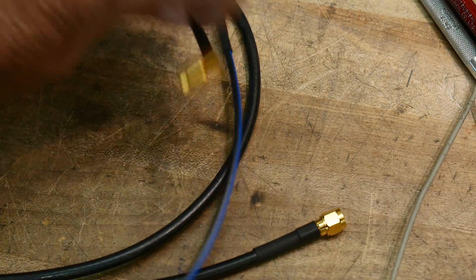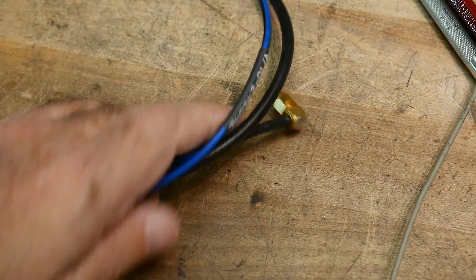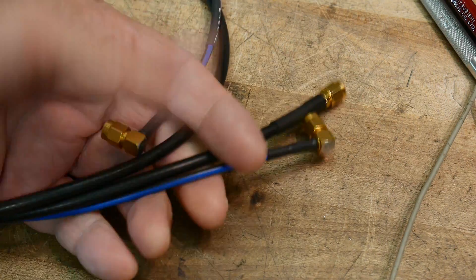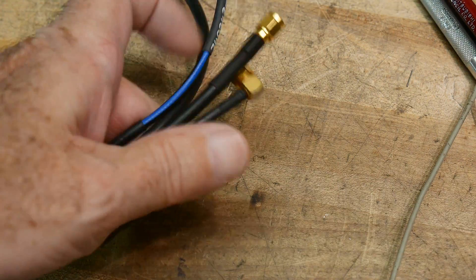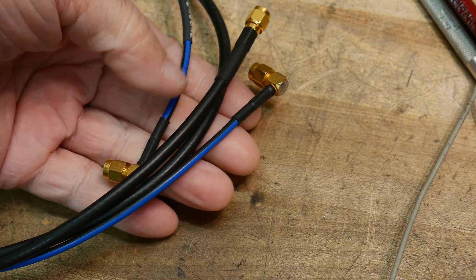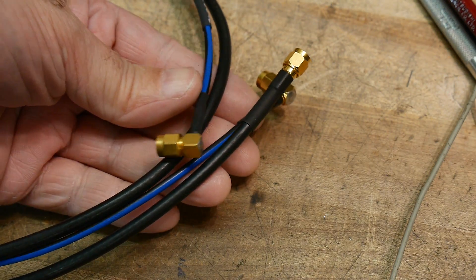Recently I went to the junk store and got these cables and I wanted to make sure they're okay. A simple thing to do is hook them up to your VNA and sweep them. Now, everybody has a VNA — that's an interesting statement. A couple decades ago if I said 'oh yeah, everybody's got a VNA,' people would lock me up and put me in the rubber room.